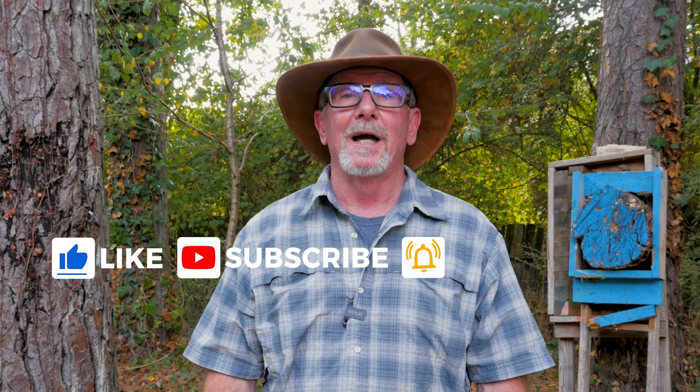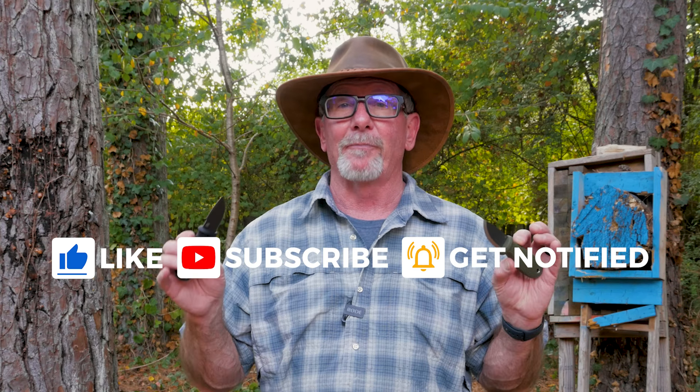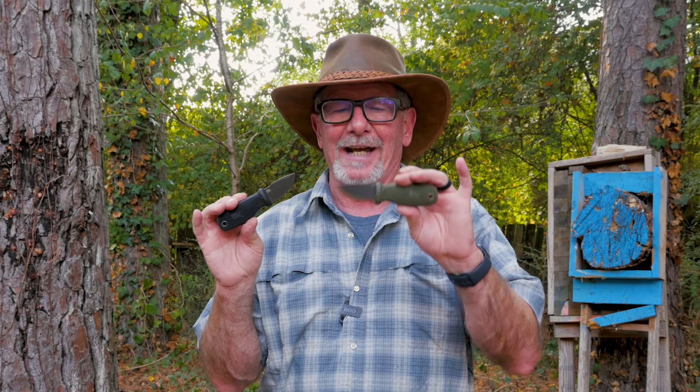Welcome back to Survival On Purpose. My name is Brian. Thanks for joining me for another Sharp Saturday video, where we take a look at something sharp. Today we've got a couple of somethings sharp — these are the Odenwolf W Mini knives in Sabergrind and Scandigrind.